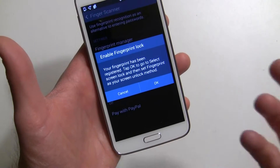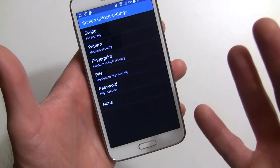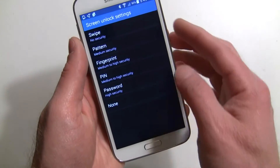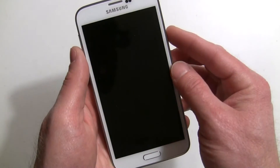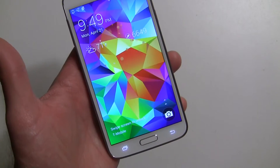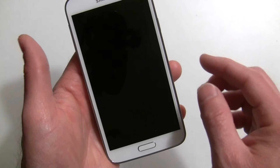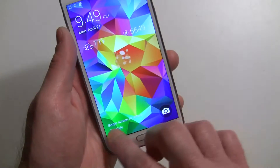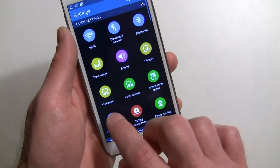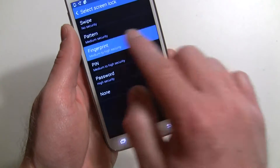That fingerprint has been registered, and you can set up up to three fingerprints. What we'll do is actually go to the home screen and test it. But when I turn on the device — oops — I also need to set it to fingerprint scanner. I forgot to do that. So let's go back in. Here we go — screen lock. Now we're going to choose fingerprint. Forgot to do that.